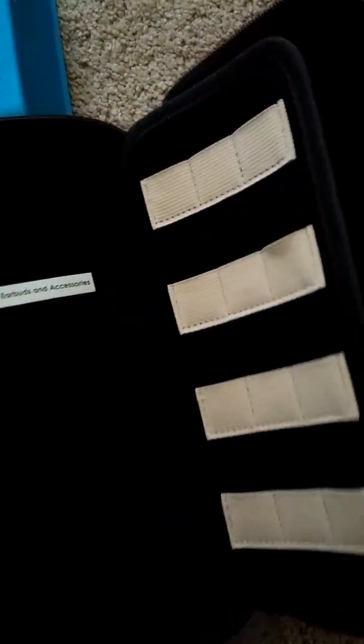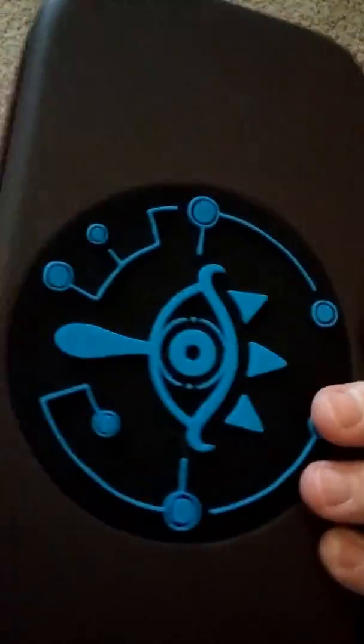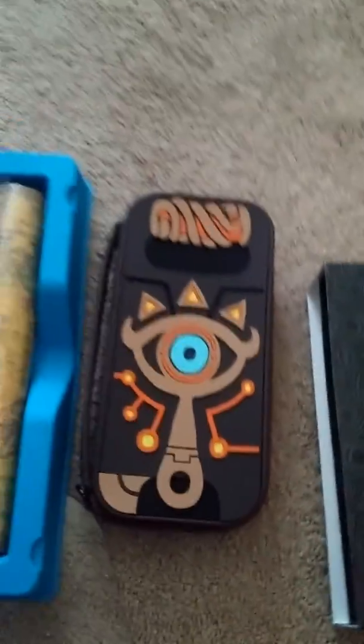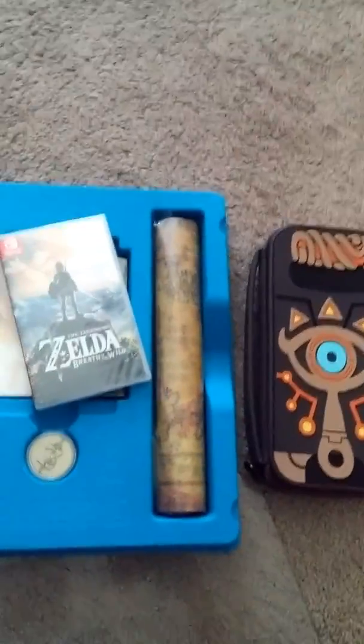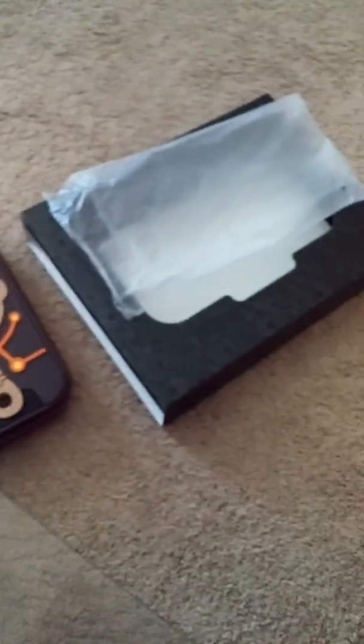Of course, this holds all your accessories, earbuds and stuff - even inside the earbuds and accessories. It's Nintendo, but yeah, it's a very nice quality case for a collector's edition that I'd actually use. There you have it - Breath of the Wild Special Edition. If you can get your hands on it, it's a very good deal.